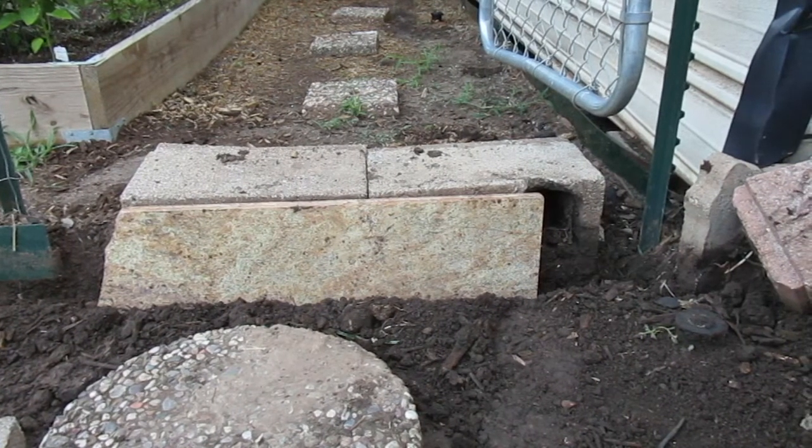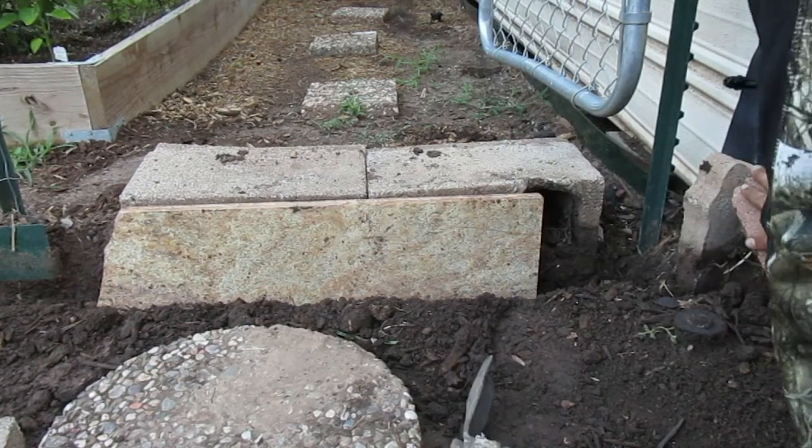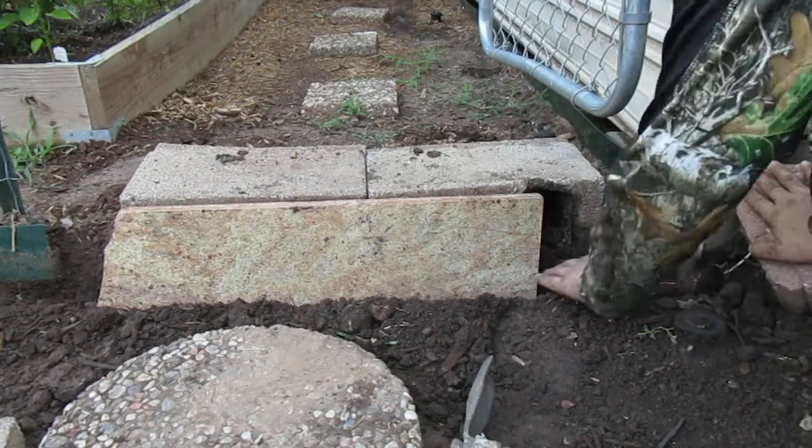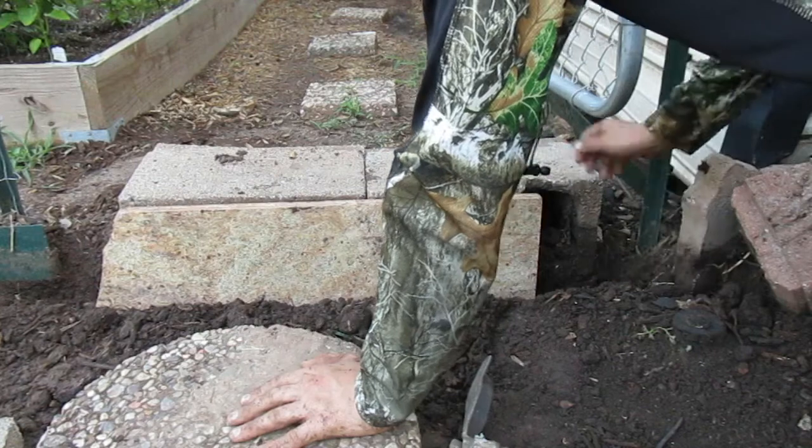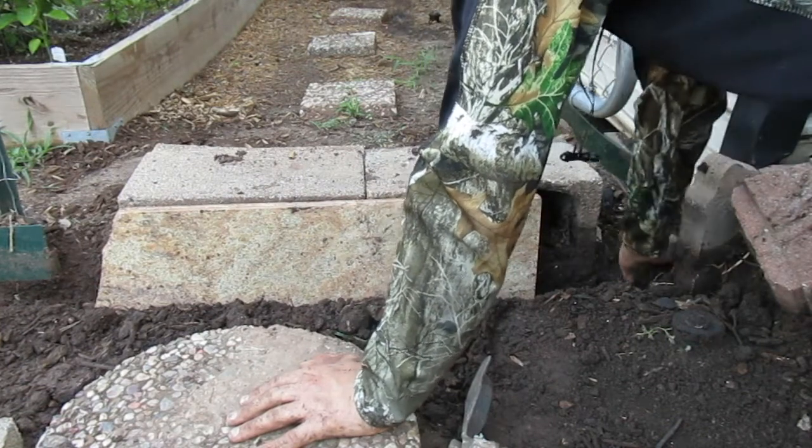Okay guys, so I did this wrong and I realized what I was originally intending to do — instead of putting this corner piece here, I was gonna move it all the way back over here, because that'll prevent the water.